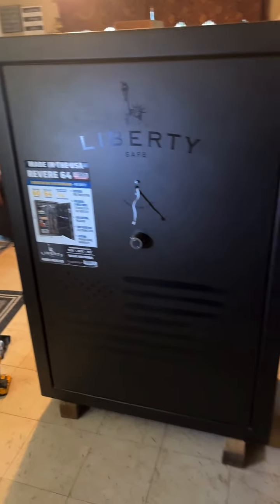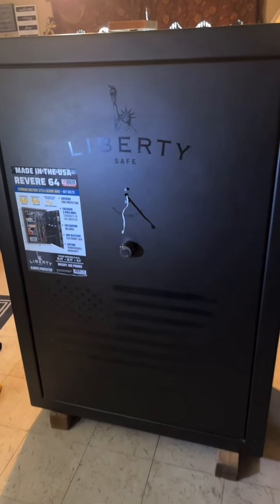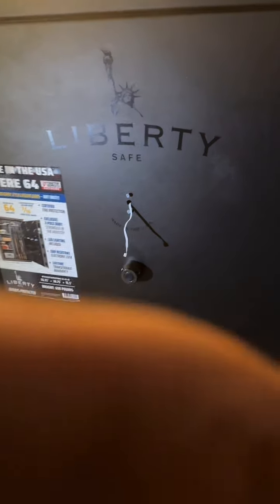It's pretty huge. I'm going to go ahead and open the safe right now.